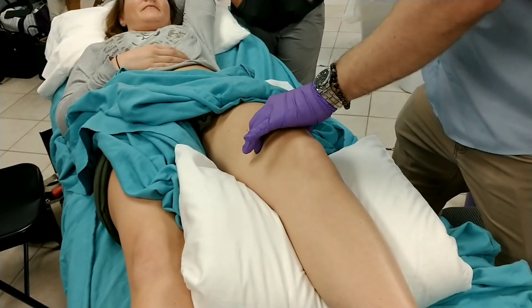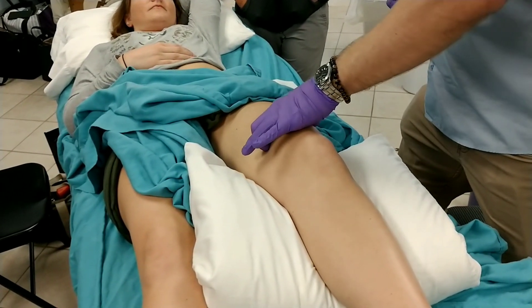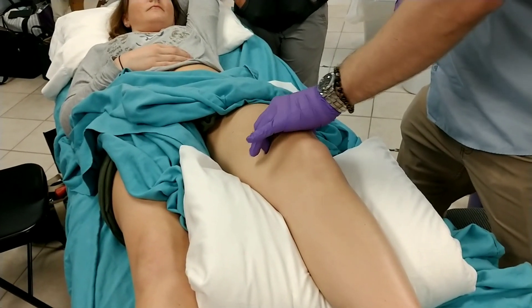We can find an area where there's sort of that tight band, and then if you press along that tight band, we can find the localized area of tenderness.